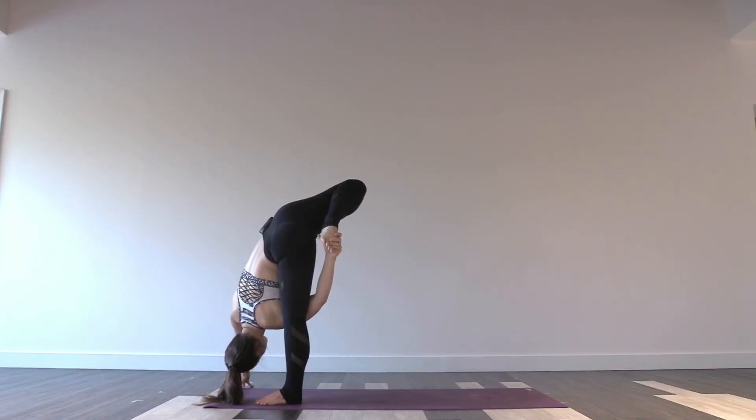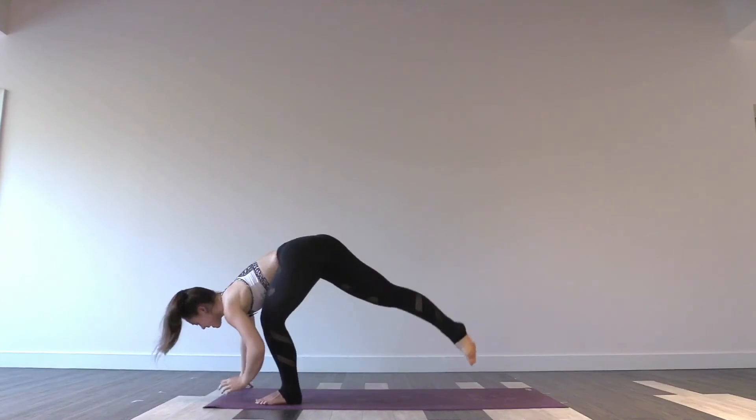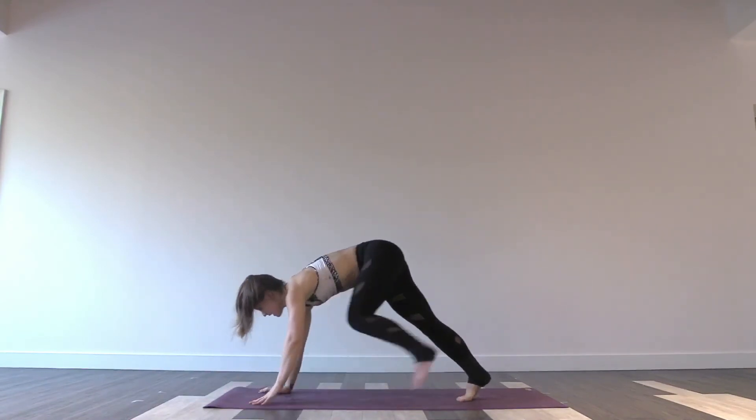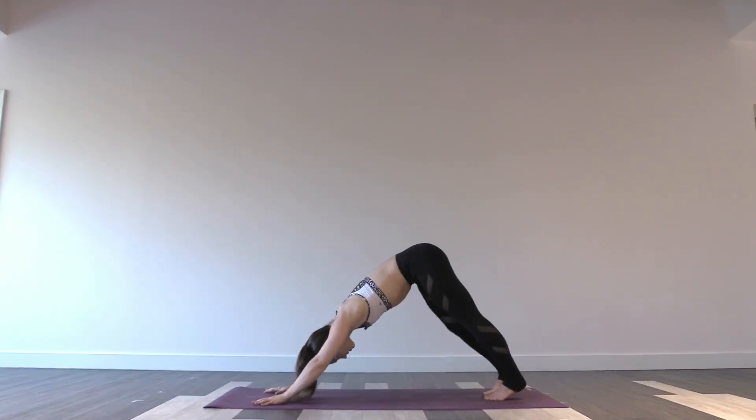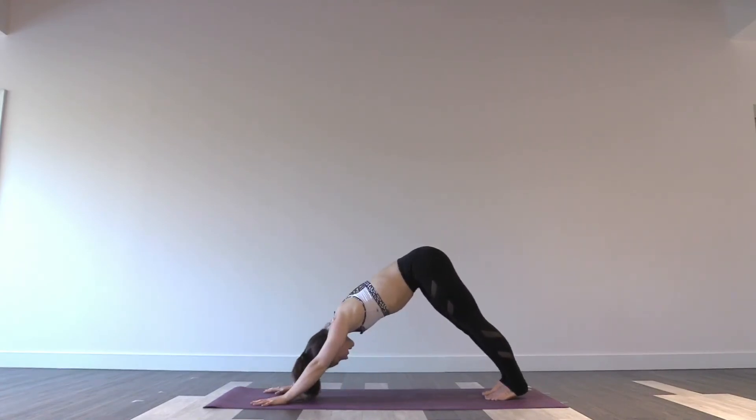Find a little bit more space where you can. Awesome job. Release the lifted foot. Unbind — hands to mat. Exhale, downward facing dog. Deep breath in. Exhale out.